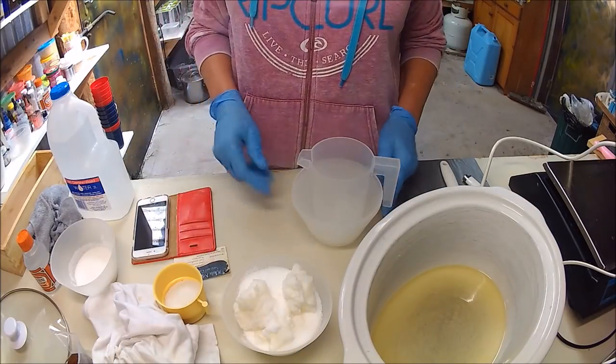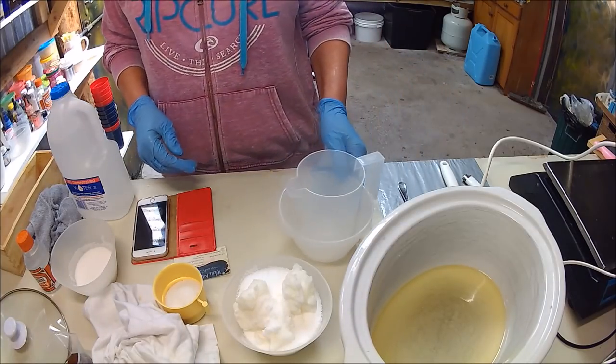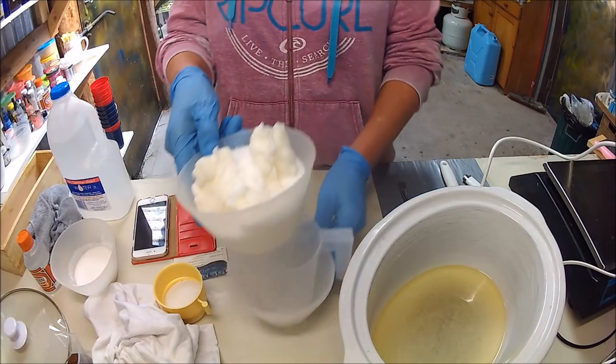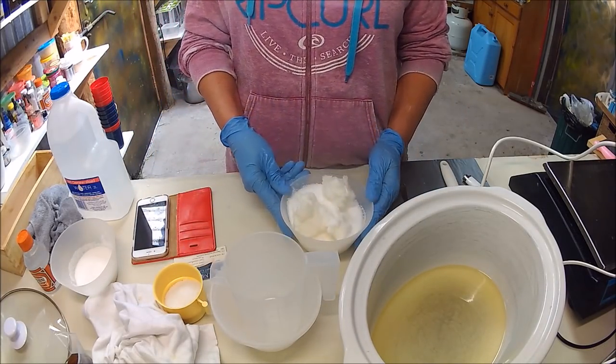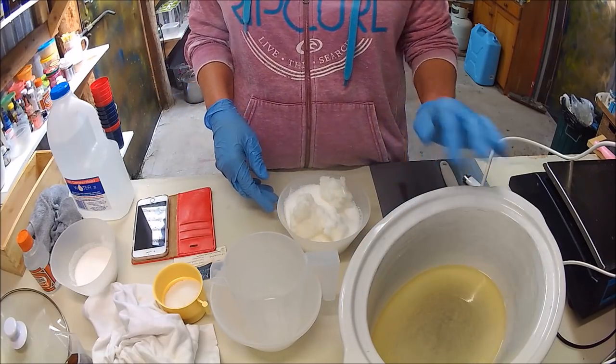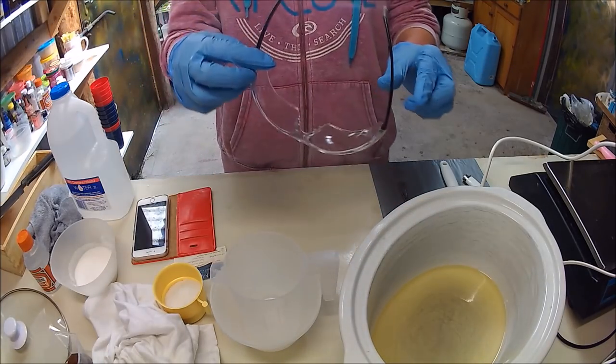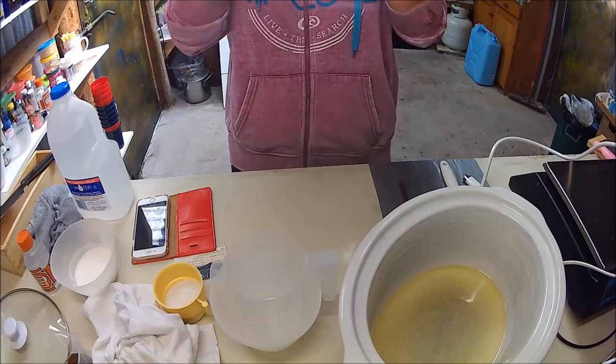The smell from the methylated spirits all burns off in the cooking process, so it's fine to use. I'm just going to melt these down in the microwave to speed things up, then I'll come back and do the lye and the water and then begin to cook the soap. Make sure you put your glasses on when handling lye.